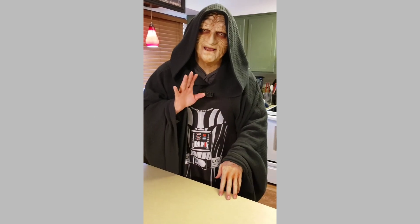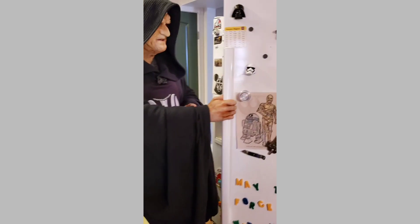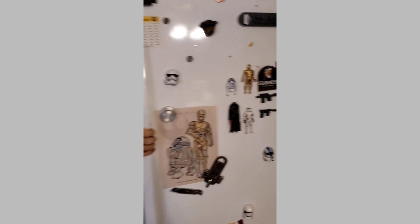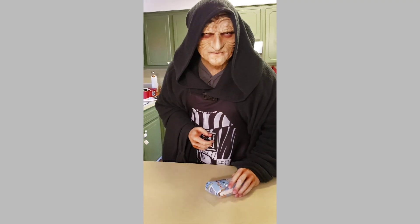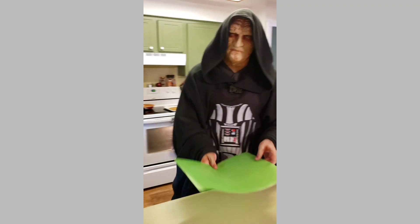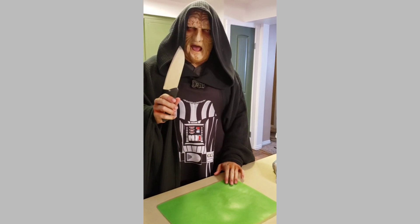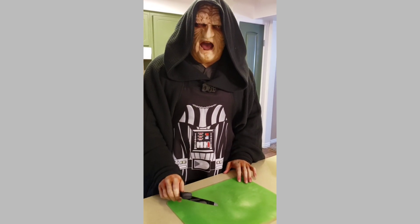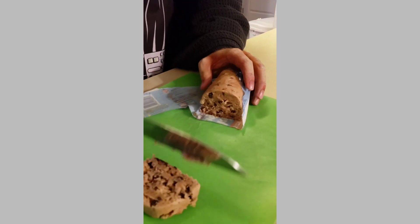The recipe is so easy. Simply walk to your fridge, open it and pull out any kind of pre-made cookie dough, any brand will do. Now, make sure you have a cutting board like this and a trusty vibro blade. Now strike them down with all your hatred, just like this.